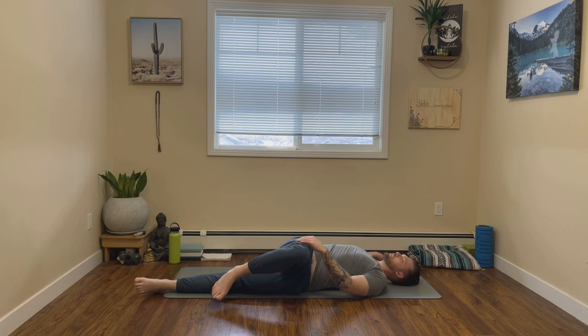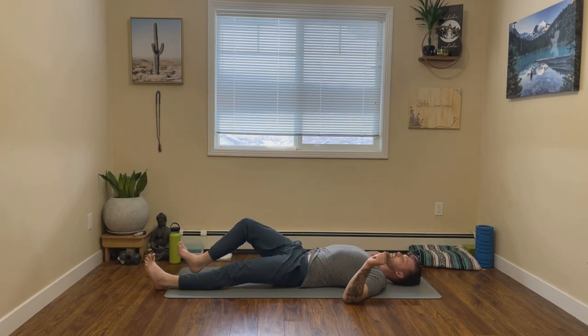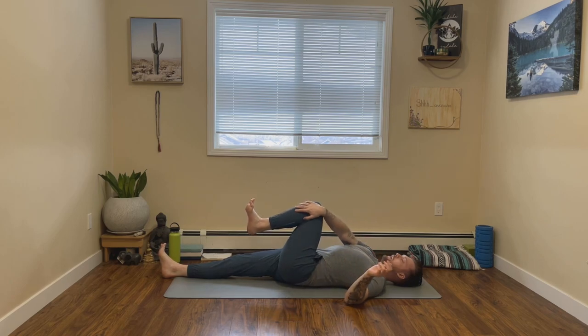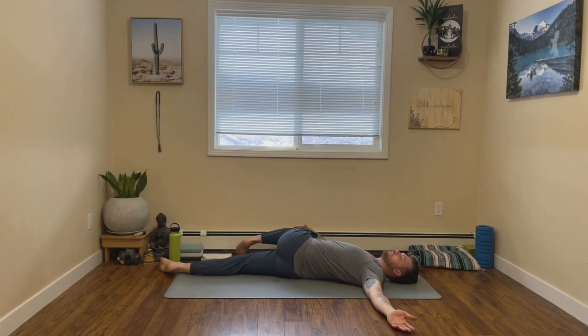On your next exhale, slowly guide it back to center. We'll take it over to the other side. So extending that right leg long, hugging our left knee back into our chest. And then from here, guiding our left knee over to our right. Our left arm can come into a T or a goal post. Again, make sure to keep both shoulders firmly rooted in the mat.